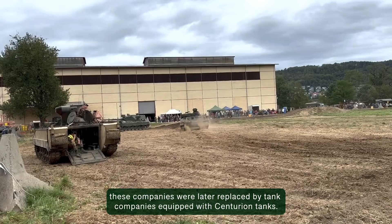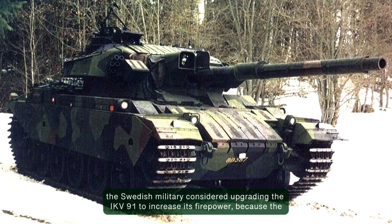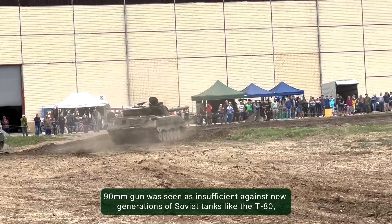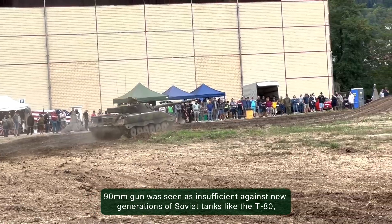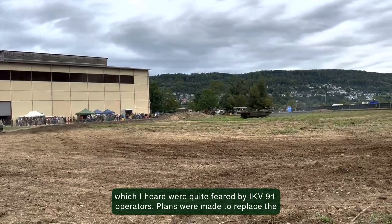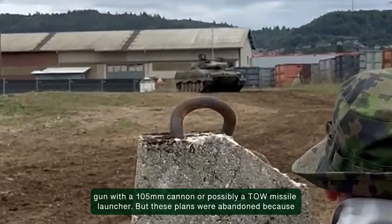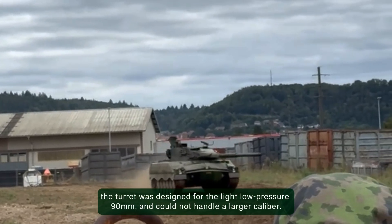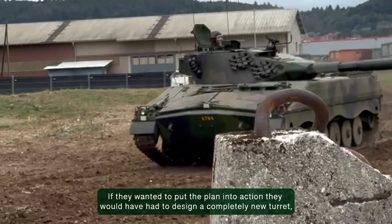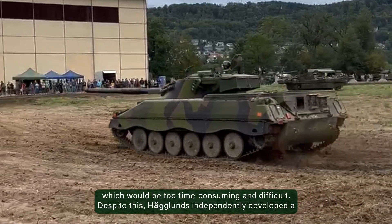Anti-tank companies equipped with the IKV-91 were also part of the Södermannland Brigade, a mechanized brigade formed by the Södermannland Regiment. However, these companies were later replaced by tank companies equipped with Centurion tanks. In the 1980s, the Swedish military considered upgrading the IKV-91 to increase its firepower, because the 90mm was seen as insufficient against new generations of Soviet tanks like the T-80. Plans were made to replace the gun with a 105mm cannon or possibly a TOW missile launcher, but these plans were abandoned because the turret was designed for the light, low-pressure 90mm and could not handle a larger caliber — designing a completely new turret would have been too time-consuming and difficult.